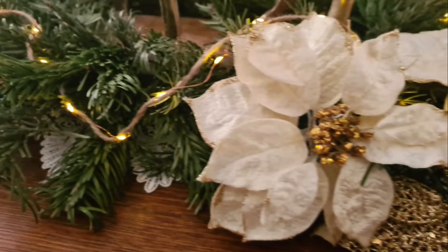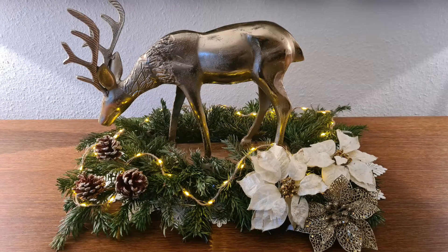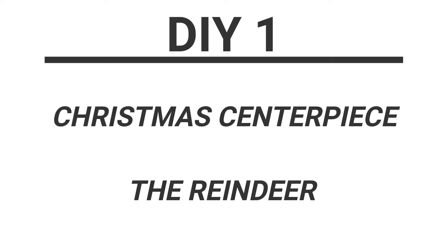Today I bring you something different — beautiful holiday centerpieces. If you would like to recreate these pieces to decorate your home, I will leave the materials in the description box down below. If I cannot find the same materials, I will leave very similar ones. These pieces are beautiful and affordable, and I hope my video will be helpful to you. Don't forget to give me a thumbs up!